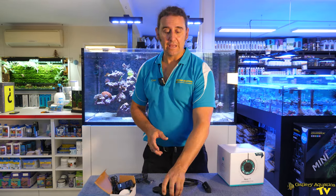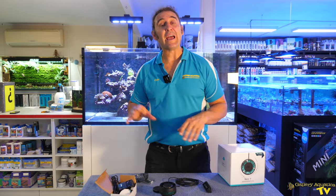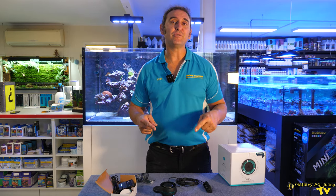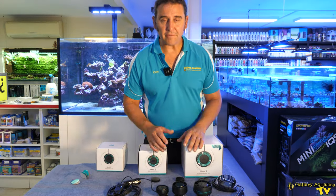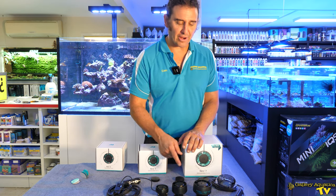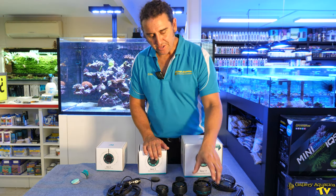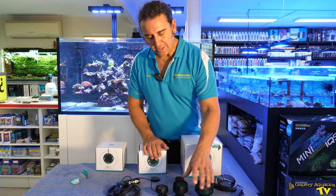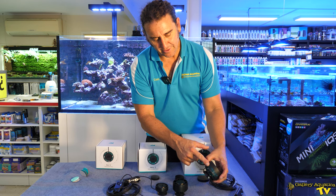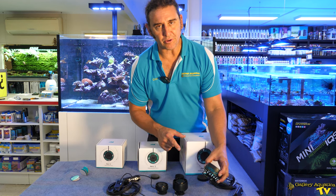We'll have a look at the other Neros and how they compare with this one, and then we'll talk about the specs of the new Nero 7. Here we have the range of Neros — the Nero 3, the Nero 5, and now the brand new Nero 7. You can see the size difference. Really the only difference in the design I can see immediately is the fact that there is further ventilation on the Nero 7.